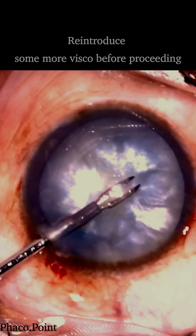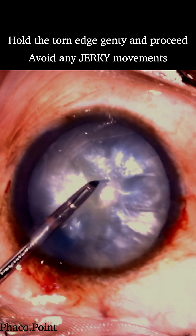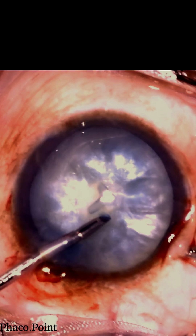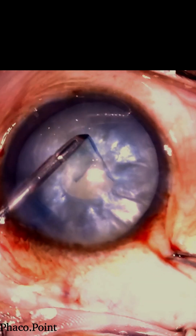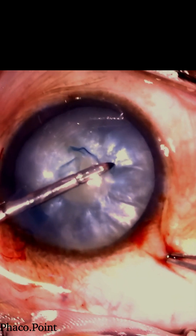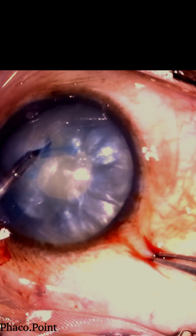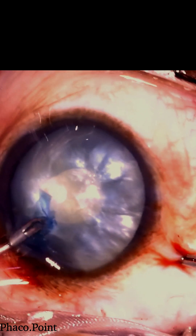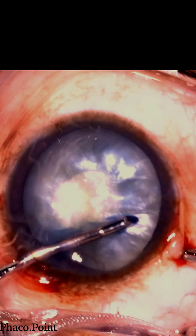Without withdrawing any fluid from within the capsular bag, an intraocular forceps now holds onto the torn edge and starts to perform the rhexis by first creating a tiny and small round incomplete circle. Whilst propagating the tear, every few clock hours the torn edge is re-grasped with the help of the forceps.